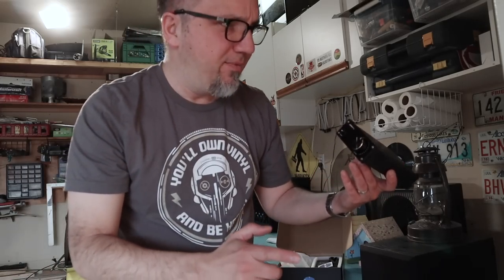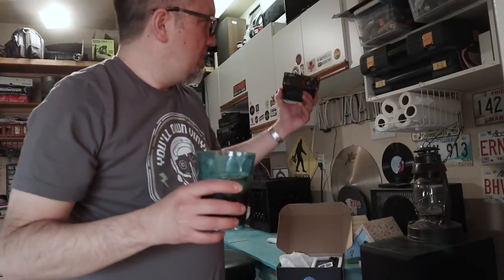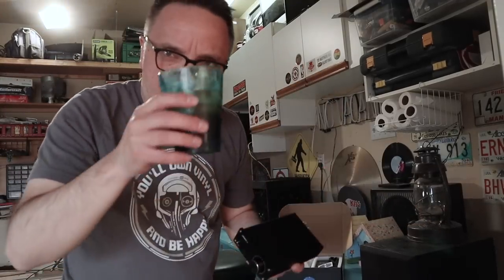They're small, they're affordable, and they're really loud. And they sound really good. I'll show you my setup, then I'll hook this one up and we'll see how it sounds.